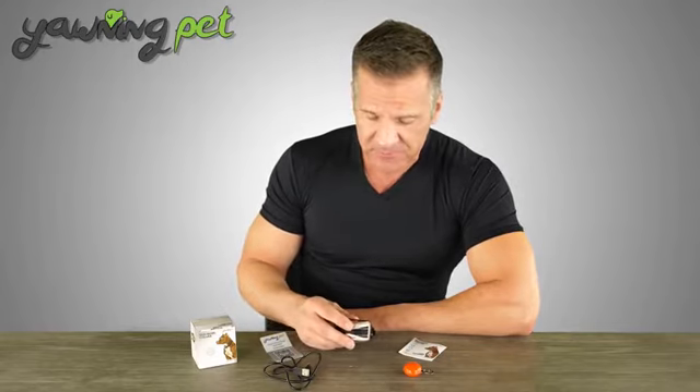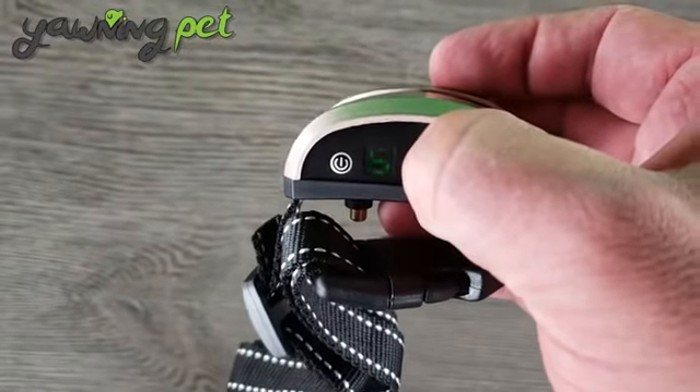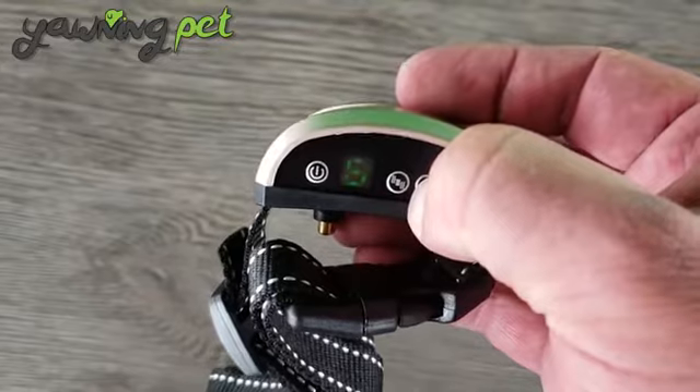Let's have a look at how this actually works. As you can see, the first button here is the vibration button, and you can press it to adjust the vibration from 0 to 7. The second one is the shock button, which also goes up to 7, and 7 is the most powerful.